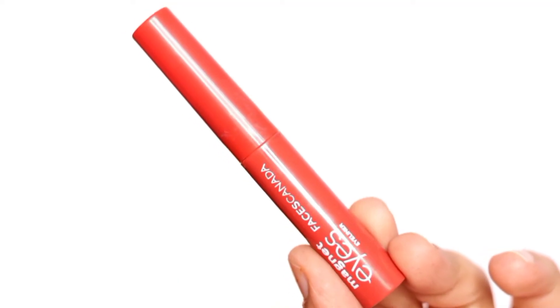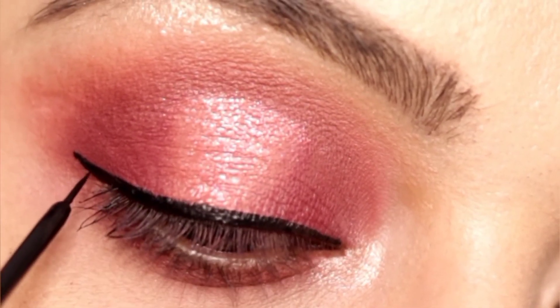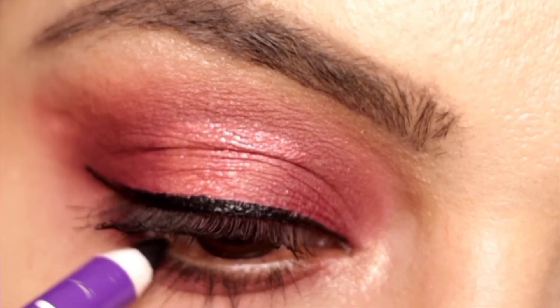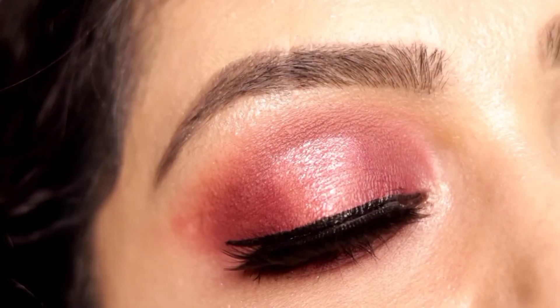For the liner, you can use liquid liner or gel liner — whichever you are comfortable with. I am taking a liquid liner and creating a small wing. Tight line your water line with kohl, and then applying some mascara and falsies.